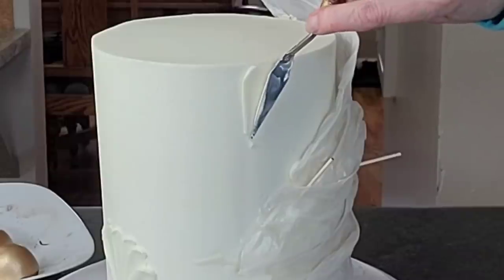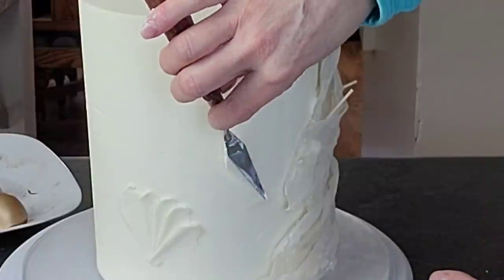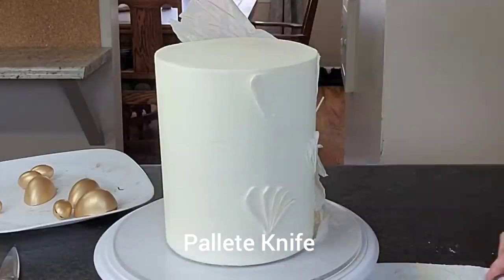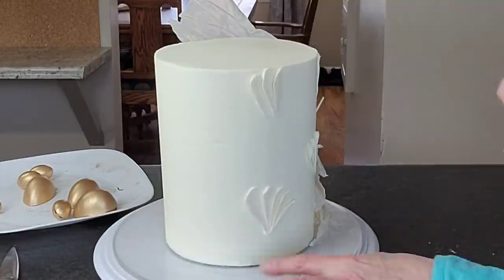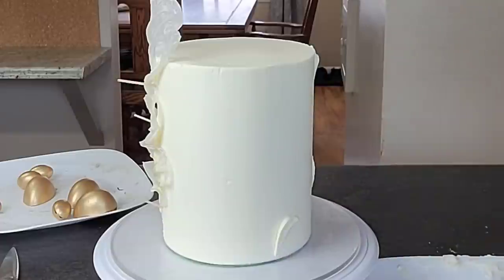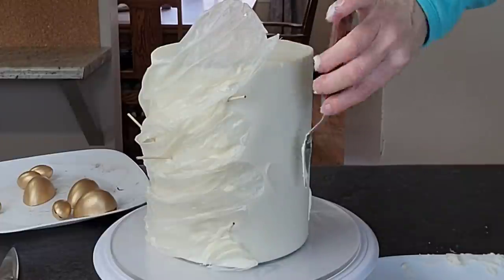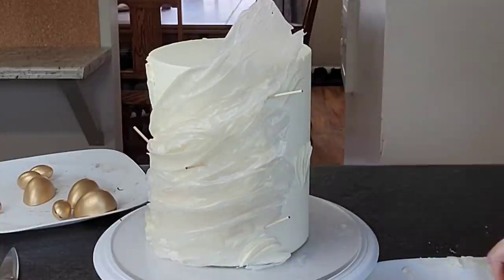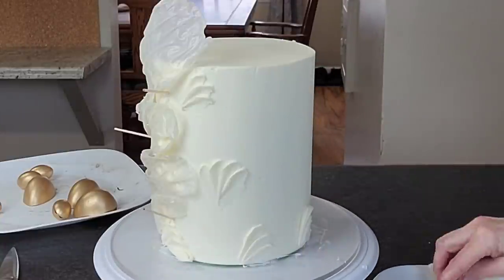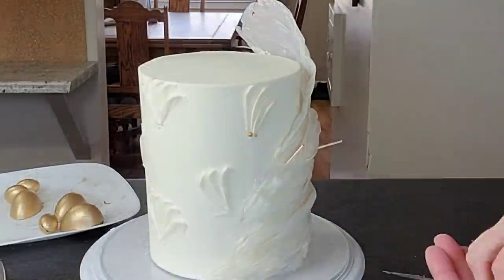For the textured buttercream, I'm using an offset spatula — this is actually a craft or paint knife that I only use for cakes. You spread a thin layer of buttercream on a plate or sheet pan, then use the offset knife to scrape it off and place it on the cake. It's hard to describe but you push it so it spreads out behind and smooths down thinner as you go. Just do a few of them in a row.